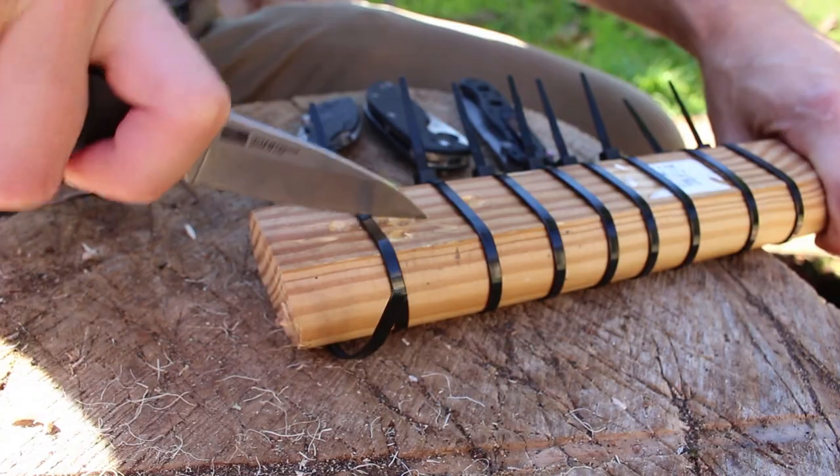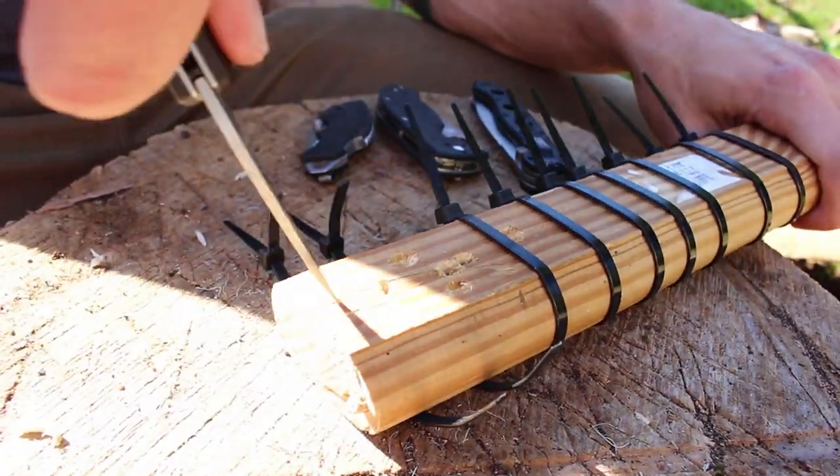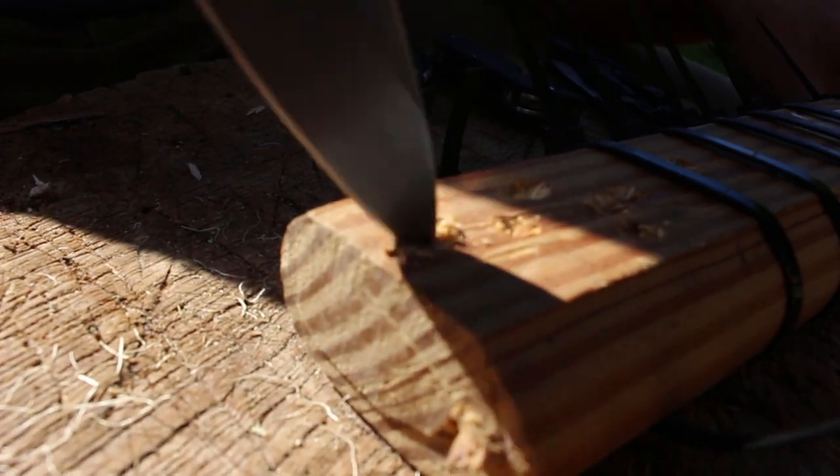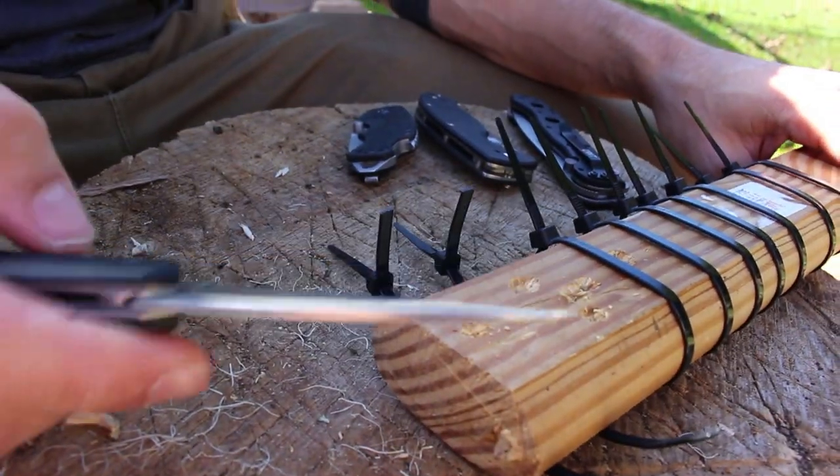This is one of those knives that surprises me — it punches well above its price point. It performs, looks, and feels like a knife that should cost a lot more. Best value of the three in my opinion, especially for the steel. Kershaw uses Sandvik steel, which in my experience outperforms the 8cr13mov from the Chinese-made Spyderco. CRKT has a couple of steel tiers — one they call something like 'Kudo' — but still not that great. Kershaw did a great job.